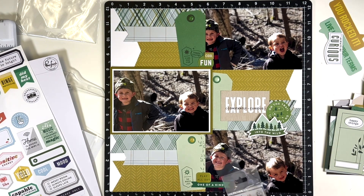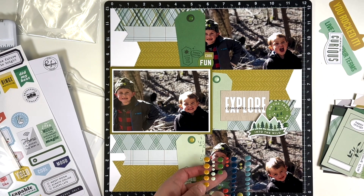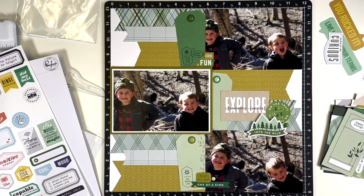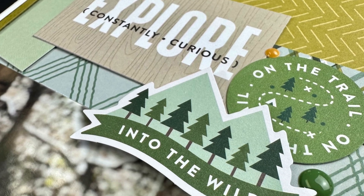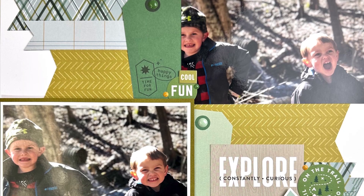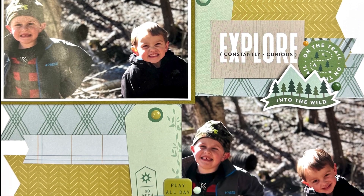The bottom just says 'Play All Day' and 'One of a Kind.' Because I have the enamel dots for the collection, I decided to scatter those throughout the clusters and place them in the openings of the tags. I don't have a lot of twine, so I used the enamel dots instead. I hope you guys enjoyed this video — I'll link this collection down below if you're interested, and we'll see you next time!